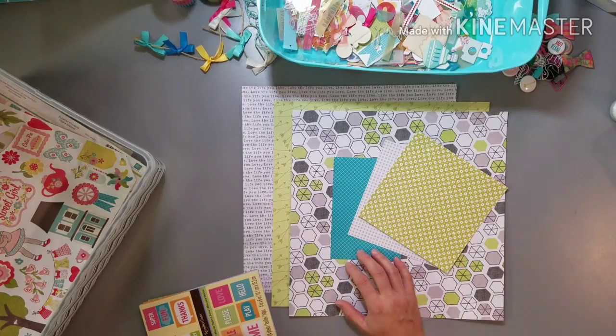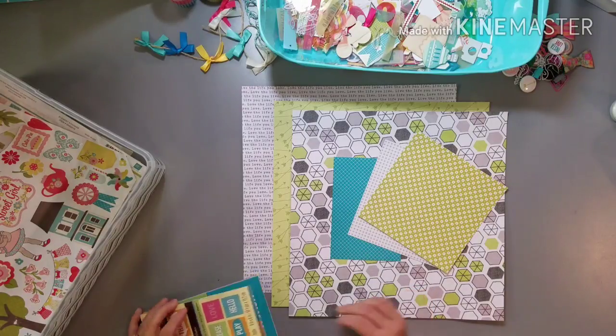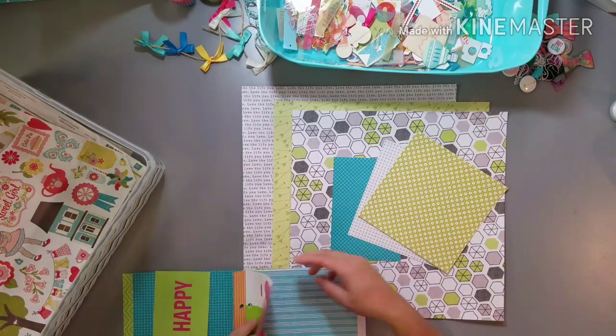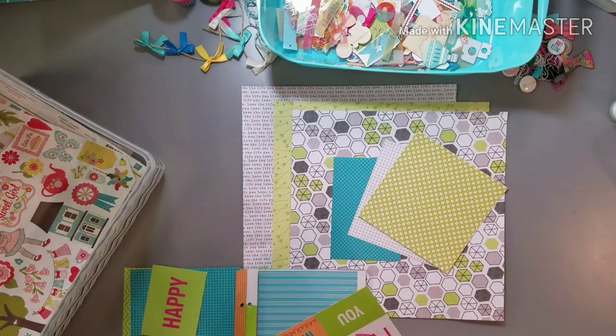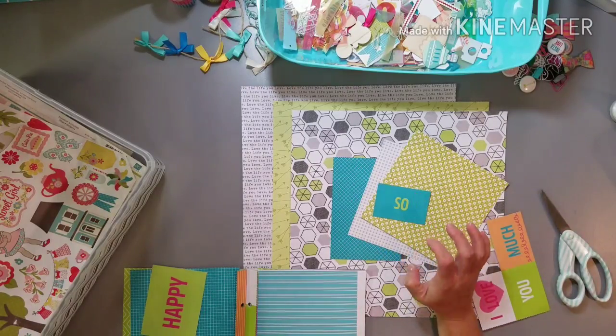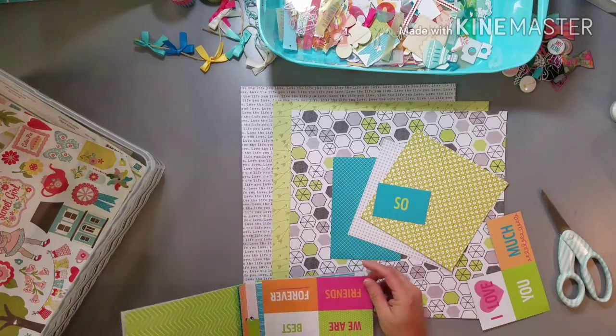So I decided to add in this teal blue, and there were multiple little cards in this booklet that had that blue and green together. I'm like, that's perfect. I think this will be a better color combination — I can do more with that.